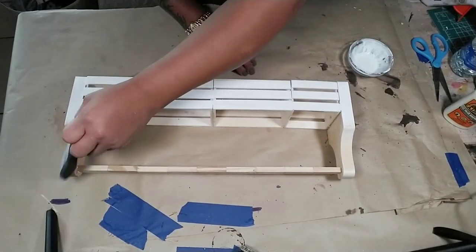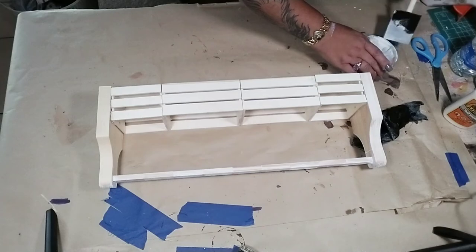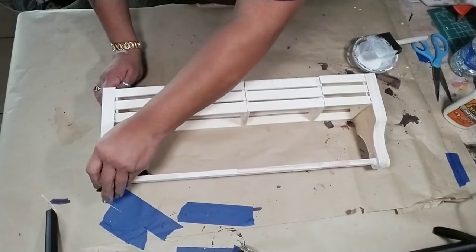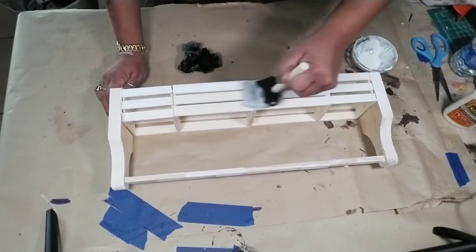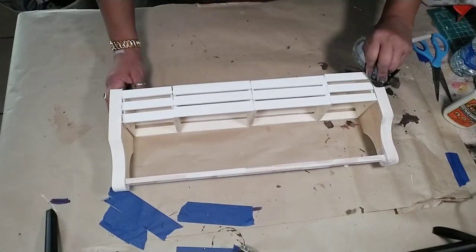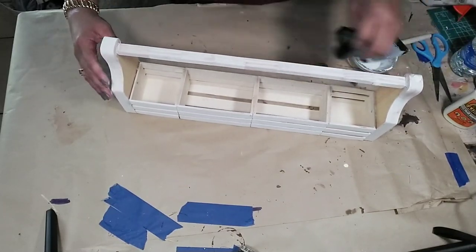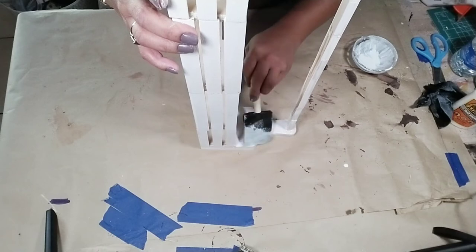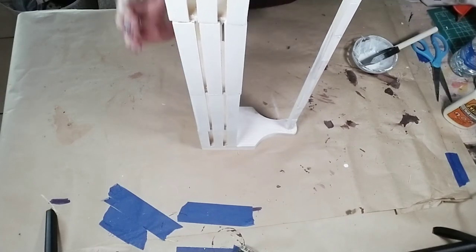I grabbed a cloth and wiped off the extra paint before it dried completely to give it that white wash farmhouse look. Once done, let it dry — it won't take long since it's just a wash — and then decorate it any way you like. I absolutely love the way this turned out. I'm actually thinking of making a longer one for my dining room table. I hope you enjoyed this tutorial! Let me know in the comments which one was your favorite, give me a big thumbs up, share with friends and family, and until next time — stay blessed, bye!